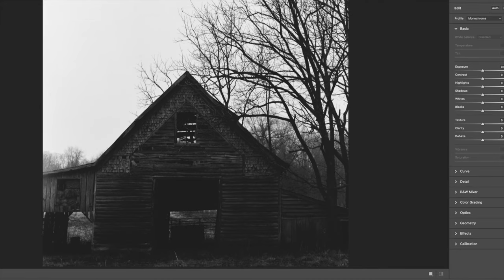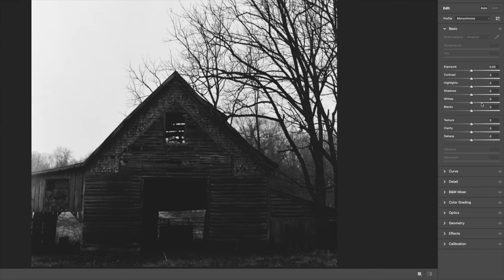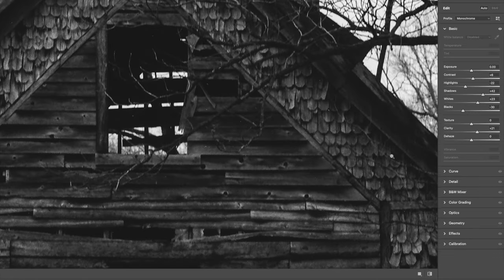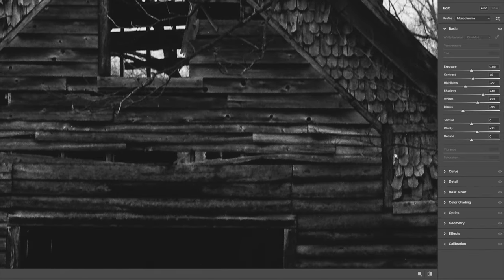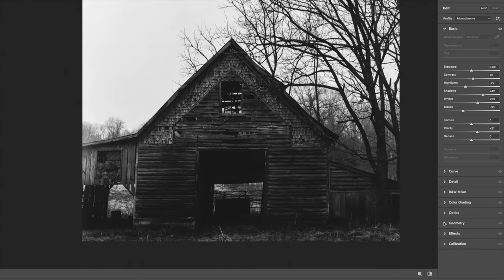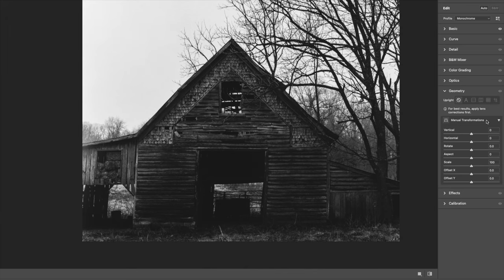The first thing I'm going to do is open this in Adobe Camera Raw to adjust the tones. I'm not going through this in detail — I find software tutorial videos excruciating and I wouldn't do that to you. I'm adjusting the tones and the clarity, just judging it visually. Next I'll try the new geometry settings to straighten the verticals a bit — those leaning lines on the left side of the frame.